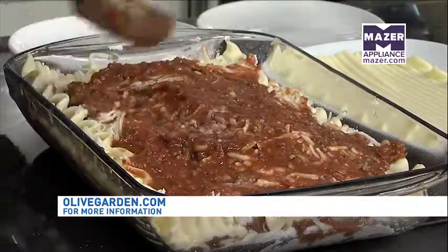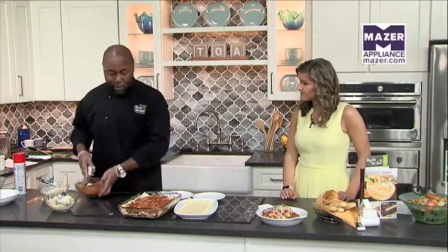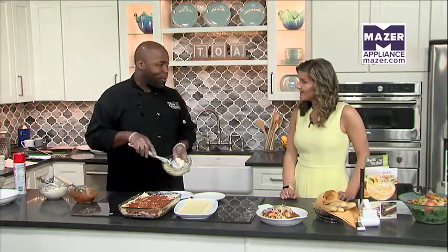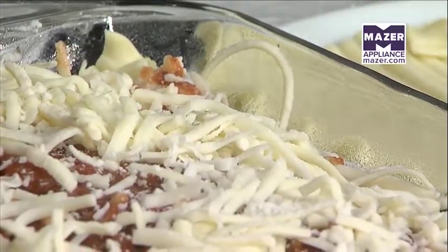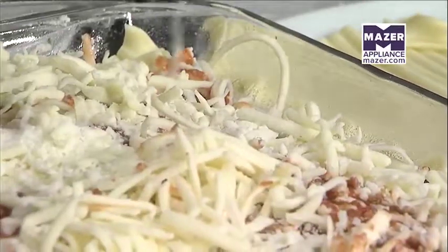Is this the only meal that applies, or are there other varieties? There are other classic options such as spaghetti with meat sauce, cheese ravioli, five cheese ziti, and fettuccine alfredo, which we're going to prepare today. We also have some premium items as well. With that, I just topped the lasagna off with our meat sauce and cheese. It's looking beautiful — ready to bake that up.